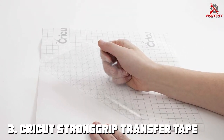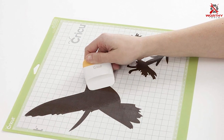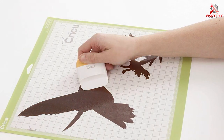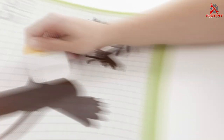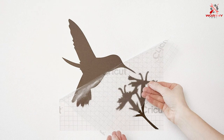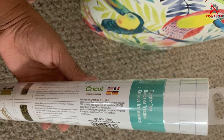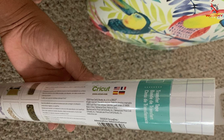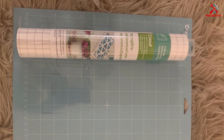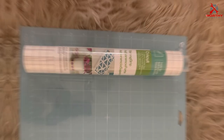Number three: Cricut Strong Grip Transfer Tape, tailored specifically for heavier, more textured vinyl projects. The dimensions of one foot by four feet cater to users working on smaller-scale projects but who require a robust grip. This tape stands out for its superior adhesive strength, especially effective for transferring glitter vinyl and other textured materials that require extra hold. Its stronger adhesive does not compromise the quality of your project — it ensures that every piece of your design transfers completely without leaving any elements behind.